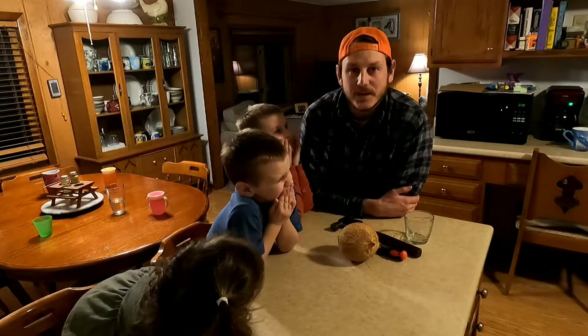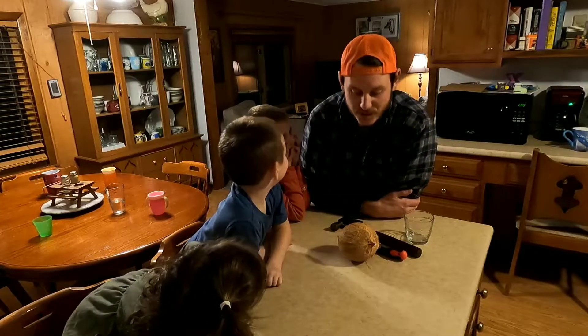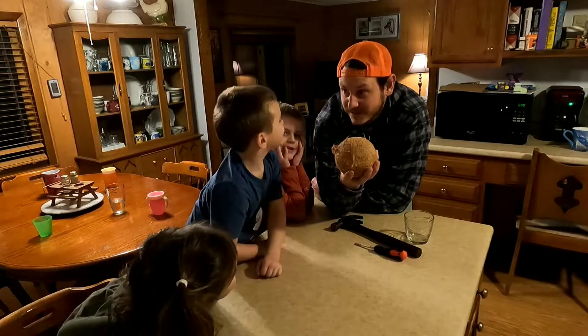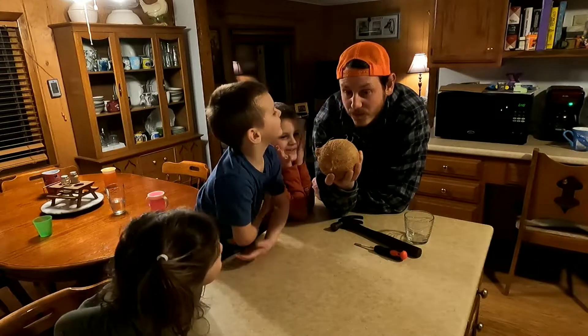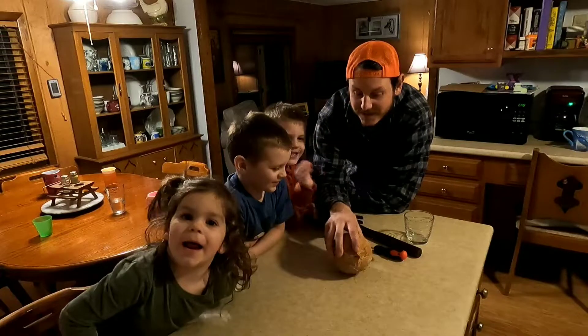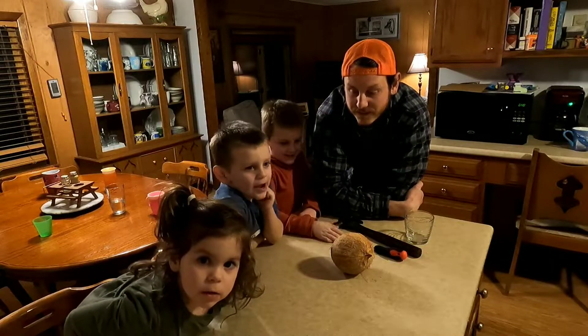What's going on everybody? Welcome back to the Midwest family. We're doing the coconut — no, it's kakamora. We're opening the kakamora. And it's a coconut kakamora.